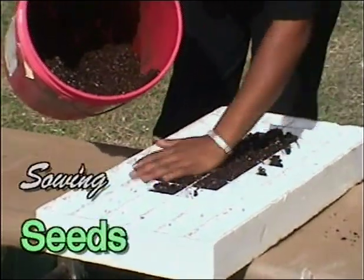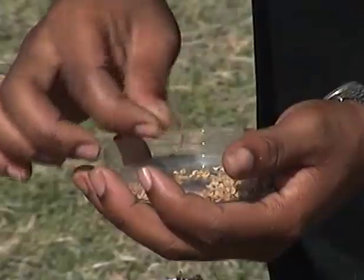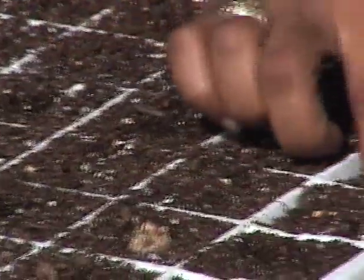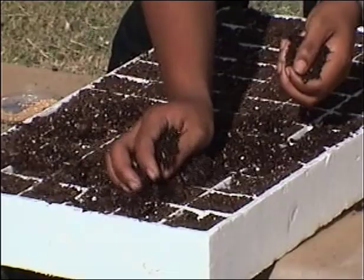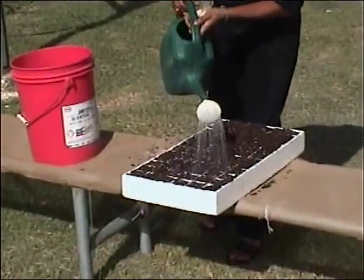When you are ready to sow your seeds, fill trays with soil and put one seed into each cell. Place the seeds 0.5 centimeters, or roughly a quarter inch, deep and cover lightly with a little more soil. Water the trays well and allow to drain. Seedlings will emerge in 7 to 12 days.